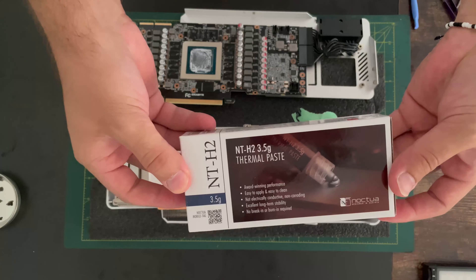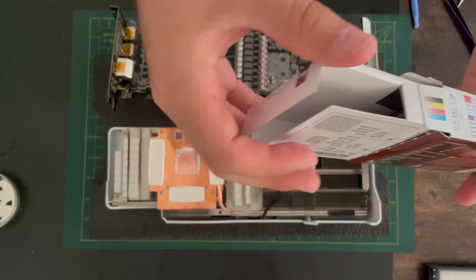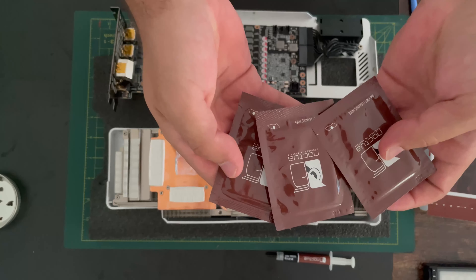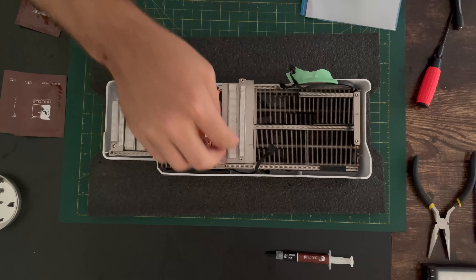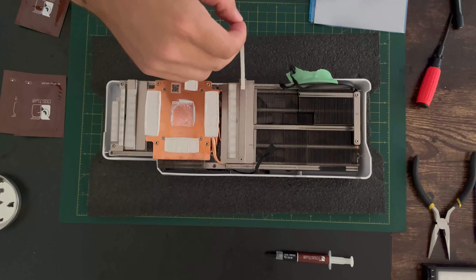That's why I got this high-quality Noctua paste. We can see here I'm pulling it out of the box — they do a really good job with packaging and it comes with a few wipes as well. Now let's go ahead and remove the thermal pads from the card.